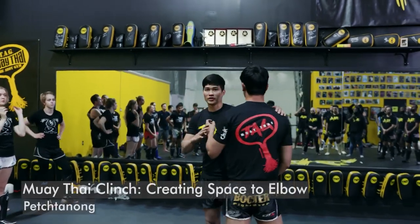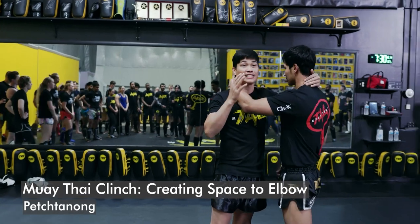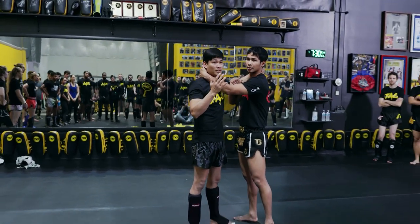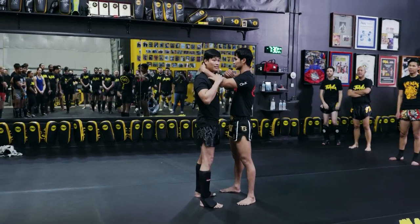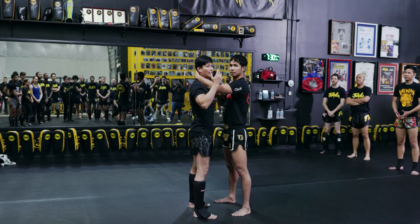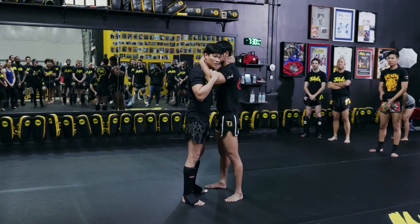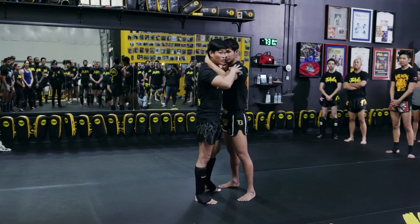Okay, next I want to teach you how to draw an elbow when you are clenching. A lot of people love to do some elbow. Now we stay in the same position — left hand with left hand. Your partner grabs left hand, I grab left hand, 50-50. And when you're clenching, you want to do some elbow, but it's very hard because there's no space.